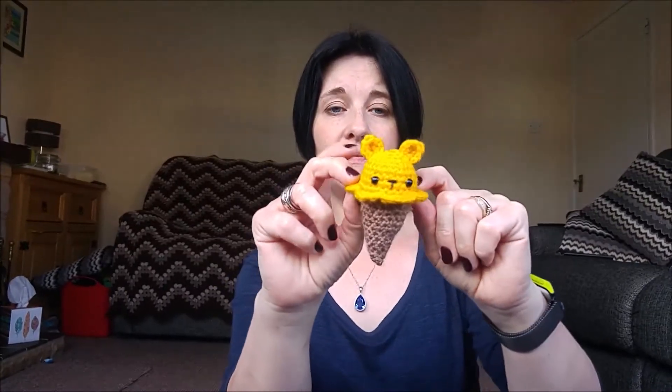Last night I made the cone for this dude, and then I used the same size hook to make the topping and it was too big — way too big — so I had to rip it out and make the ice cream with a smaller hook. So this is a 3mm hook on DK yarn.